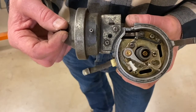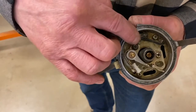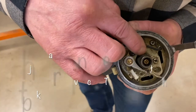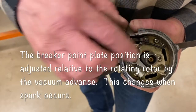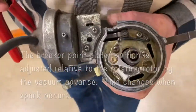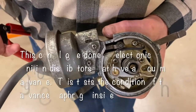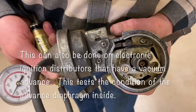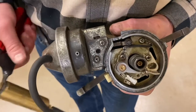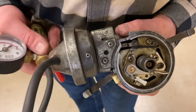At high vacuum we have more advance; when we have low vacuum — meaning the engine is under load — we want to back the timing off so we don't end up with pre-ignition. I'm going to put a vacuum pump on this and pump it up so you can watch what happens to the breaker point plate — it'll change its position relative to the rotating distributor cam. You can see it go back when I release the vacuum. That's how we used to control ignition timing relative to engine load.